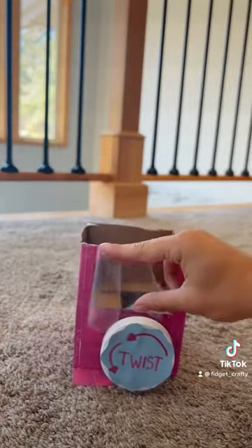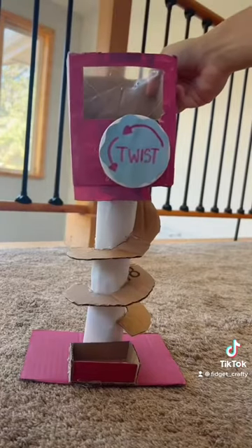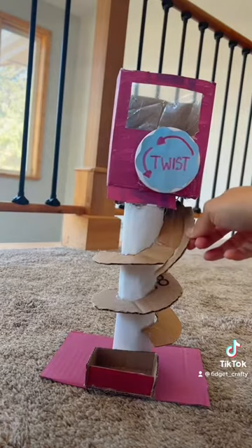I used a piece of the Ziploc bag for the clear part, and finally glued it on top. Then I hot glued a wall around the ramp with pieces of cardboard.